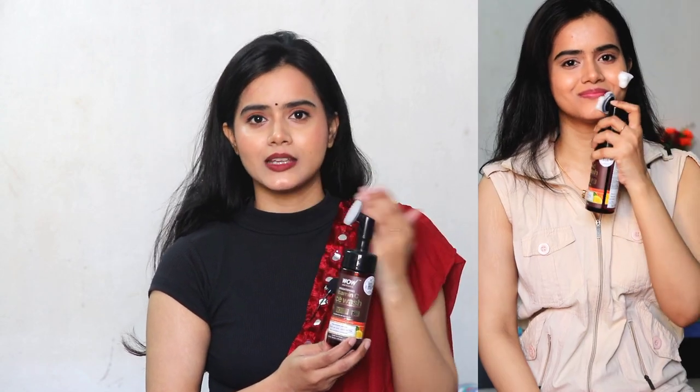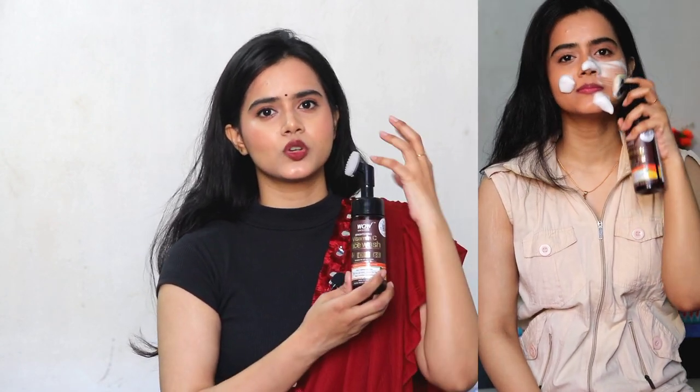I use the brush only on the nose and chin area. Generally for the whole face, I remove the face wash using my fingertips, just like we use a normal face wash. I apply it that way also, and it works really well.